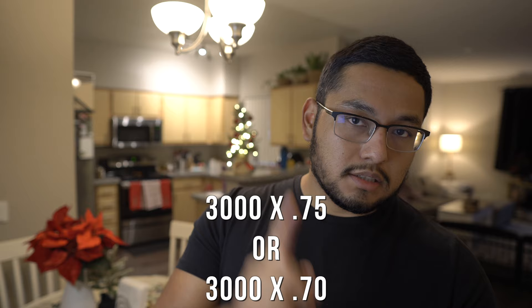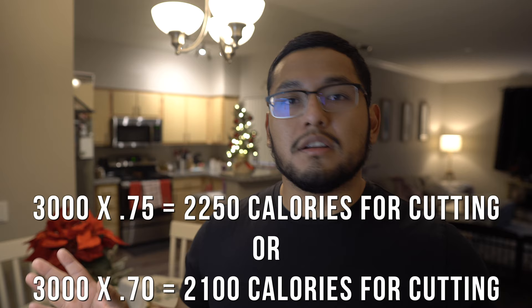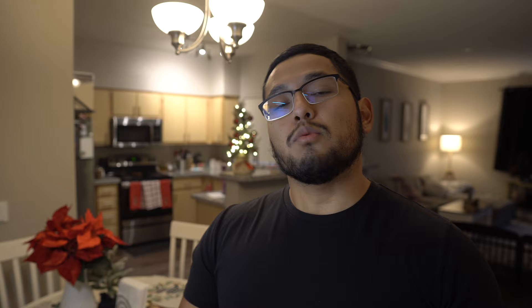Now that you have your TDEE, figure out how fast you want to lose weight. If you're hell-bent on losing weight fast and don't care about anything else, multiply your TDEE by either 0.75 or 0.70 — putting you in a 25 to 30 percent deficit. I don't recommend the 30% deficit, but if you want to try it, see how your body responds. I highly recommend the 25% deficit, multiplying your TDEE by 0.75, which should yield about one to two pounds of loss per week.